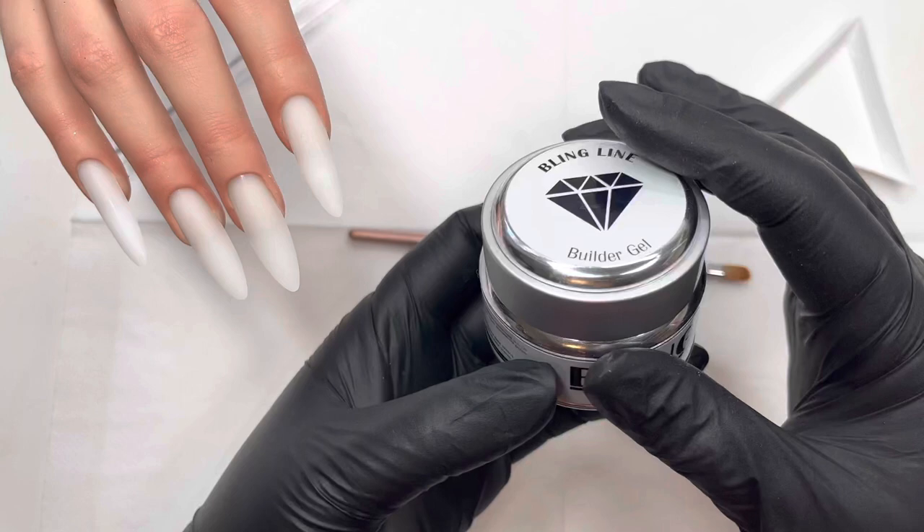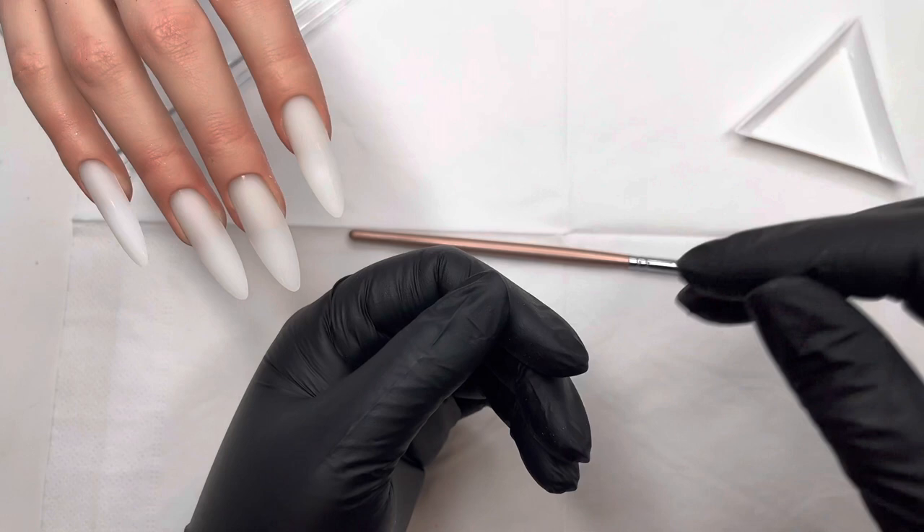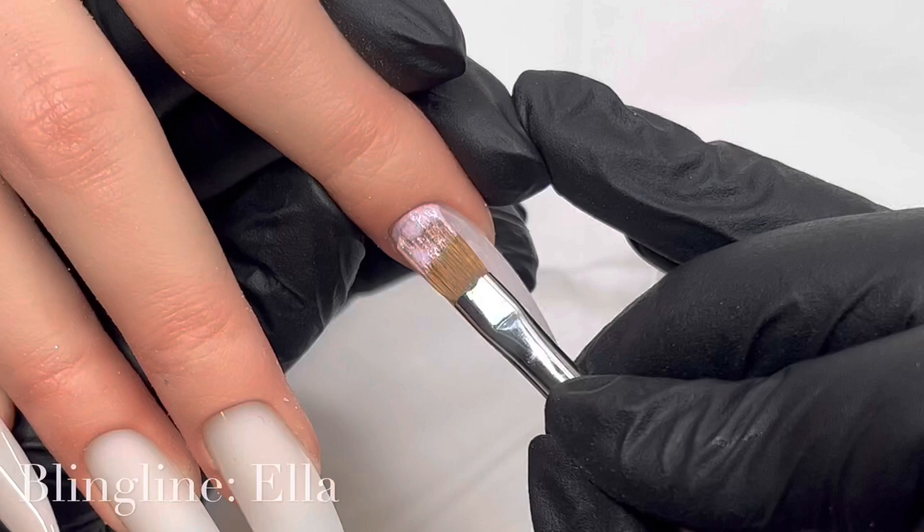We wanted to do a hard gel set, so I'm going to be using Bling Line — that is my choice of hard gels. I love them; they're really beautiful gels and wonderful to work with. I'm going to be using their nice builder gel. I have my Aliana and all the little nail tips as you can see are prepped, and I'm just jumping right in.